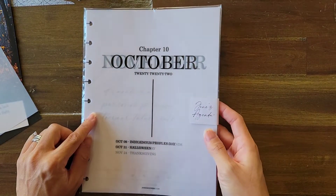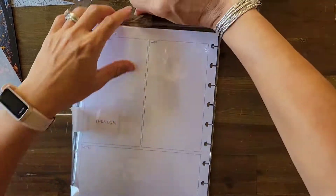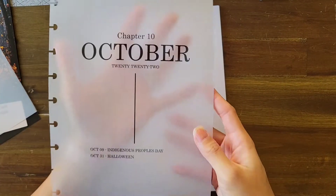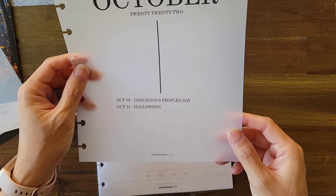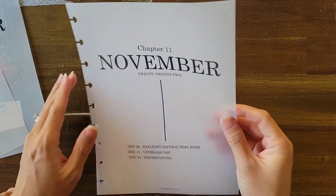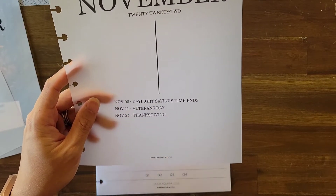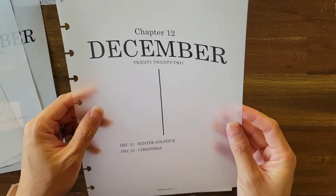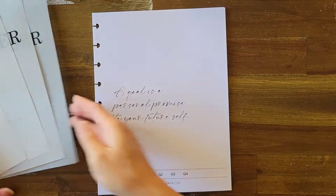This next packet has more dashboards. There's one for October 2022 — Chapter 10 — highlighting Indigenous People's Day and Halloween. Then a November dashboard — Chapter 11, vellum — covering Daylight Saving Time, Veterans Day, and Thanksgiving. And a December 2022 dashboard — Chapter 12 — featuring Winter Solstice and Christmas. These are all American holidays. I will definitely be sticking these into my holiday planner!